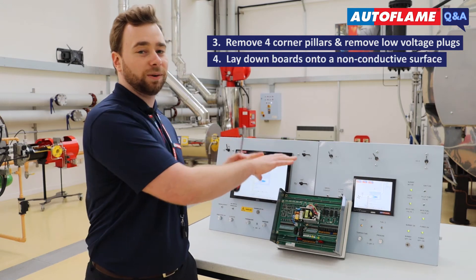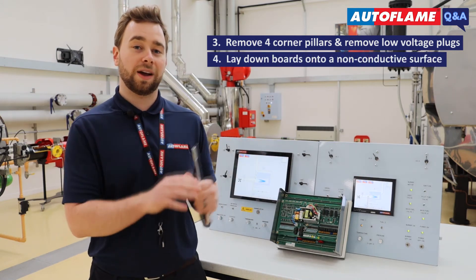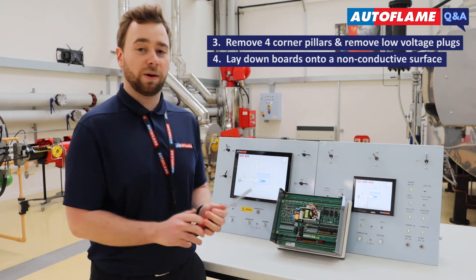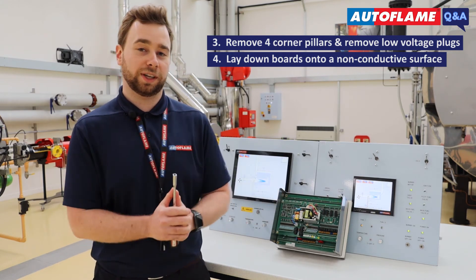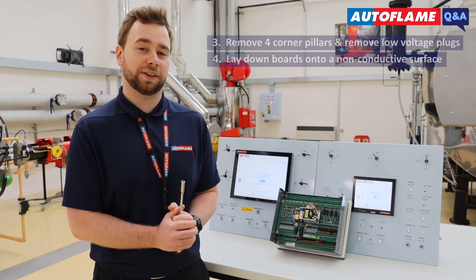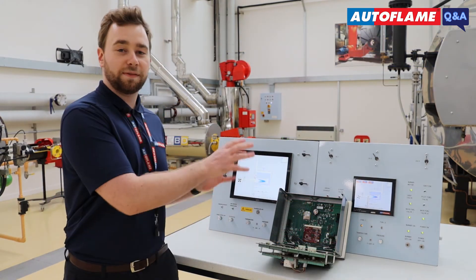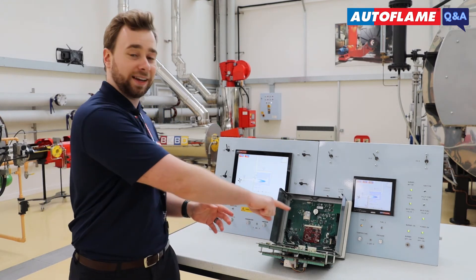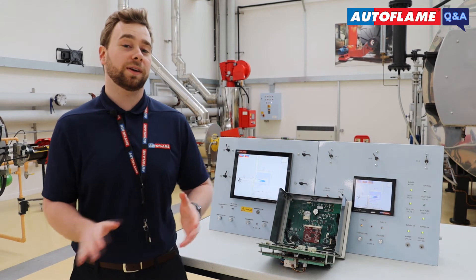You need to lay the two boards down onto a non-conductive surface. We have the heat sink on the back, and you don't want anything shorting out, so make sure you place them on a safe surface. You can see I've laid the boards down — there are a couple of cables connecting the two boards, so make sure you don't disconnect those.